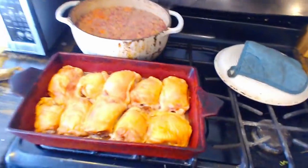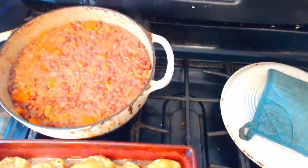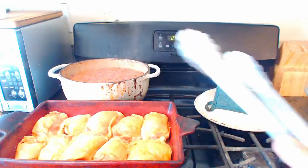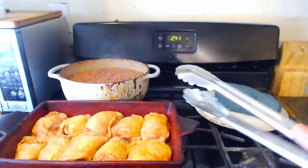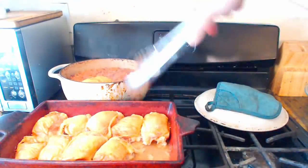It's been roughly two hours. Our chicken looks done and our beans and onions and carrots look delicious. So now what we're going to do is take our tongs and put the chicken in with all of the beans.